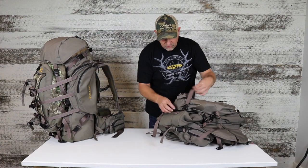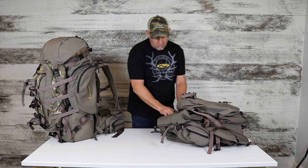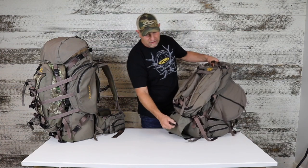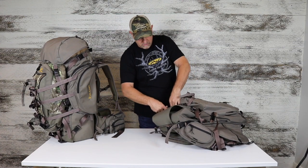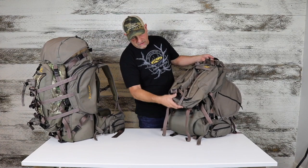On the bottom, there are two different ways you can attach it. Depending on how much load is on the bottom shelf and how much space you have, you can hook the bottom of the day pack to the two straps here — one on each side. You can see how that sits and hooks there.